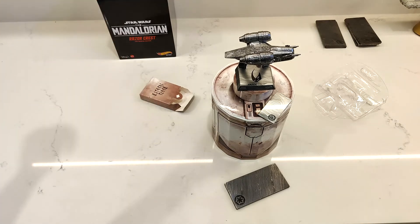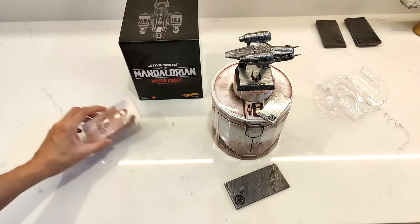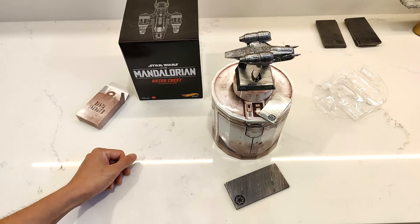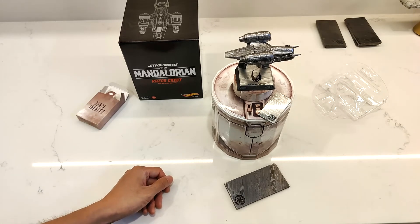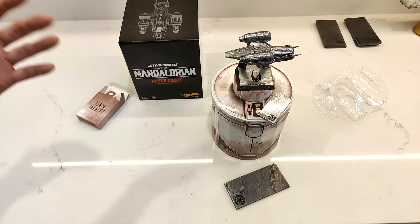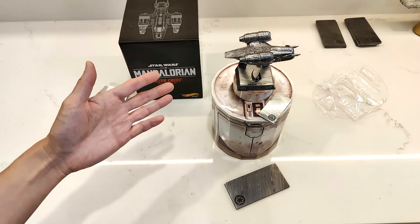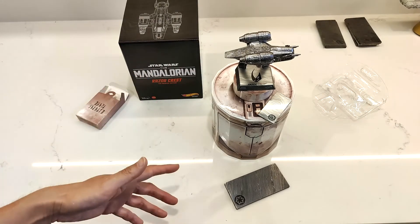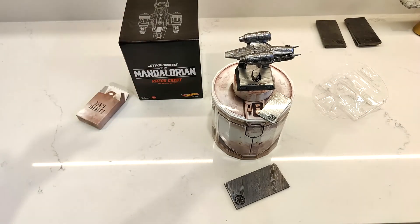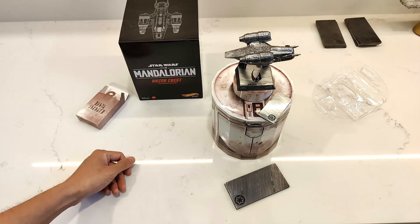But that's it for my quick little unboxing video. This is the Mattel Creations Hot Wheels Starship Select Star Wars The Mandalorian Razorcrest, the Beskar Edition. I hope you liked the video — let me know in the comments below if you have one of these on order. What do you guys think of it? Do you think it's good value for $30 in this day and age of collectibles with prices skyrocketing? Please like and subscribe, and I'll catch you guys in the next one. Thanks for watching!